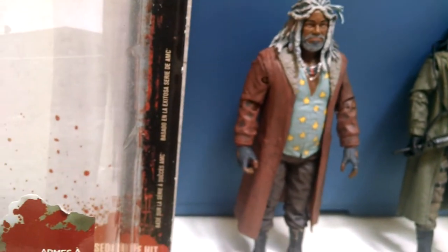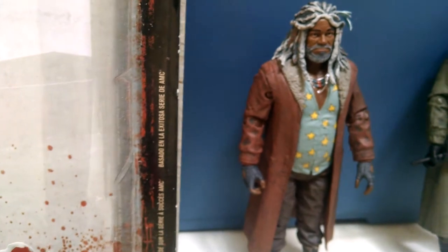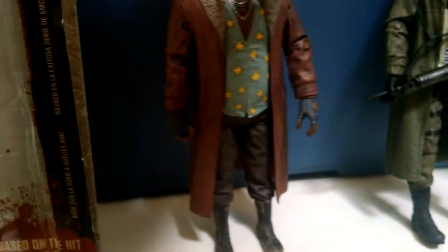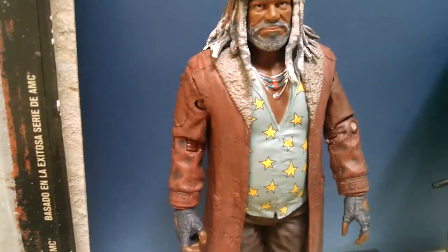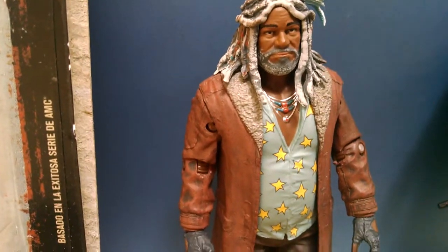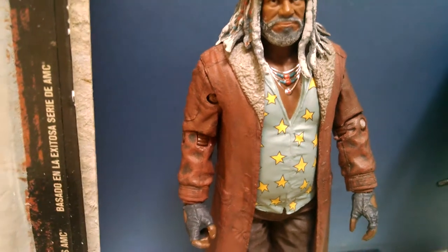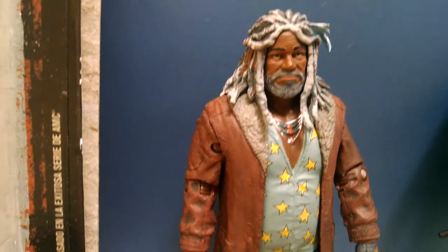Basically, if you take this off, it becomes like a sword — a katana kind of thing for Ezekiel, which is really cool. It comes out as king. This is the Ezekiel action figure in color. Because if you guys don't know, you actually get two different figures: one in color and then one in comic book color — all black and white, which is kind of cool. He's definitely my favorite character in the comic book. That's probably why I got him.